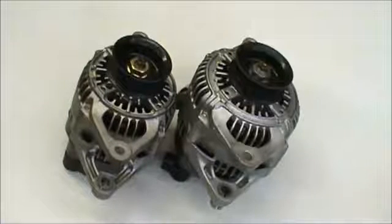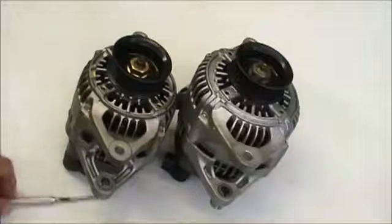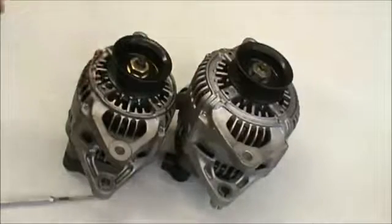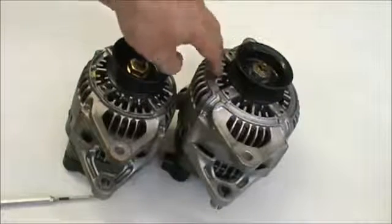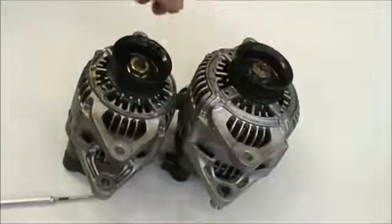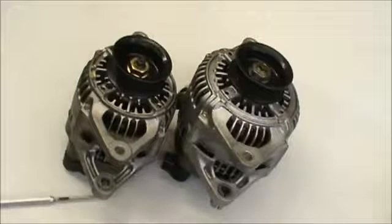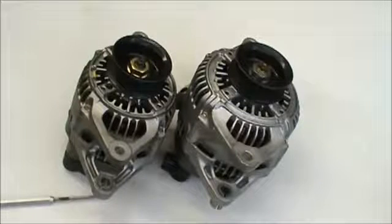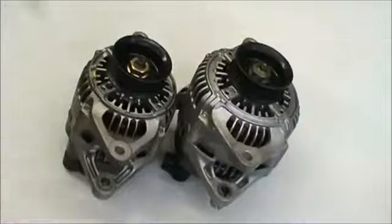Hello and thanks for watching the cranked up version of the Denso kit. To order the kit properly, you'd have to know if you have the large diameter or the small diameter frame. The large diameter or high amp version is about five and a half inches in outer diameter, and the smaller one is approximately five inches in outer diameter. But there's an easier way to differentiate if you have the large frame or the small frame.